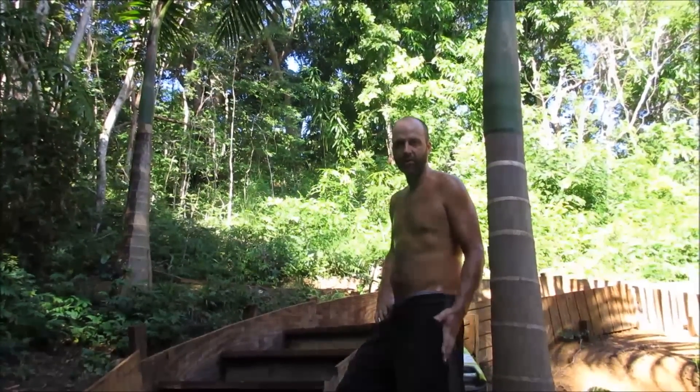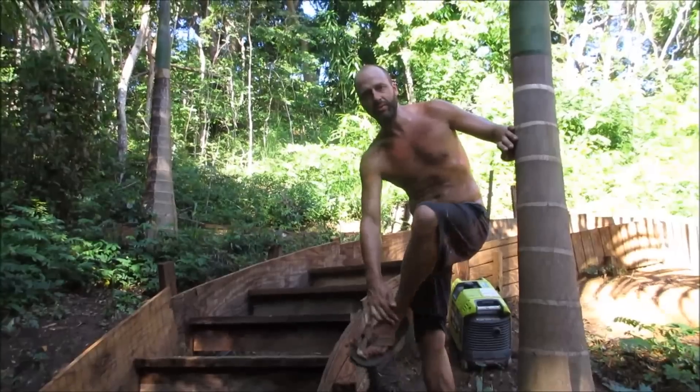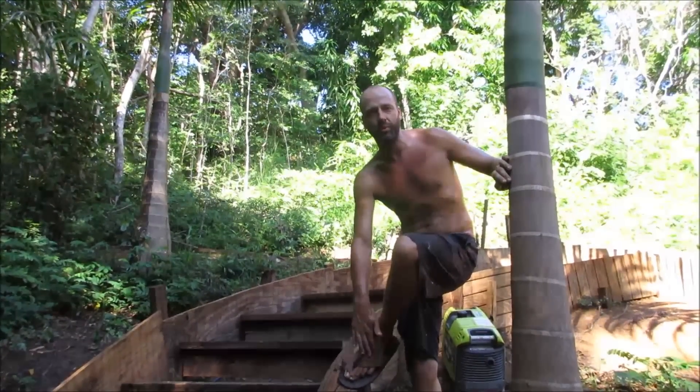Hi, I'm here today talking about how to build a concrete staircase. This is something that I just learned how to do, so I figured I'd share it because there weren't a whole lot of videos on it.